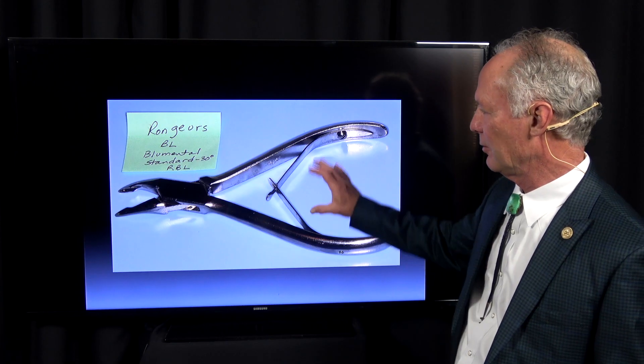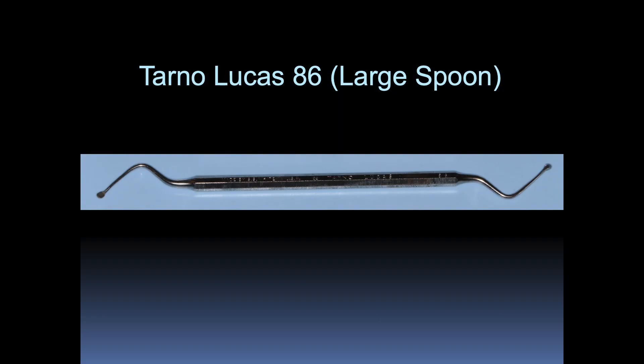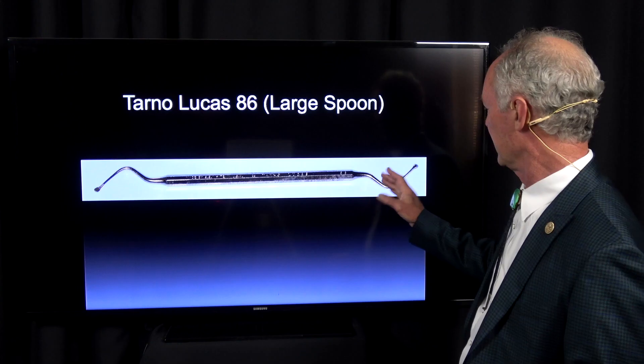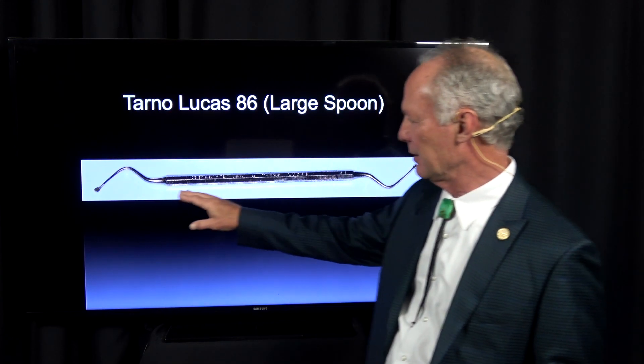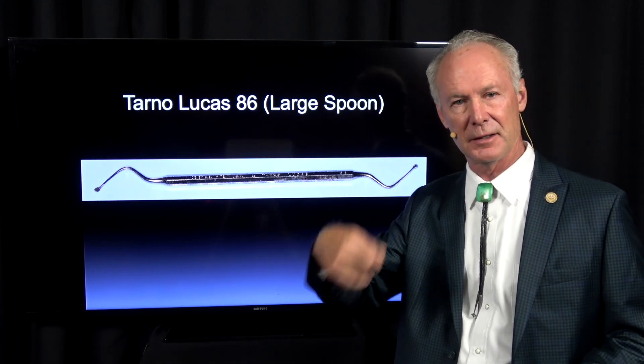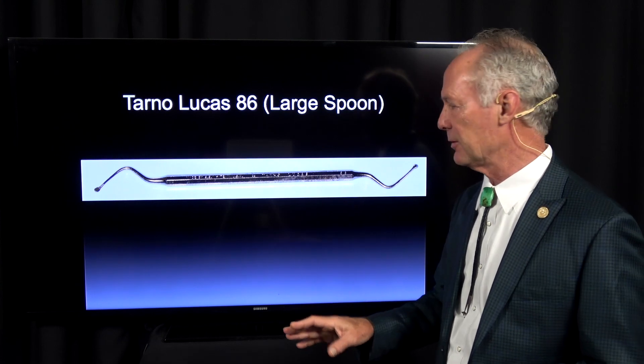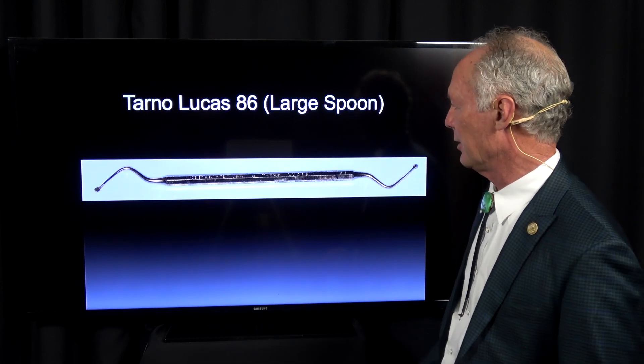Rongeurs — we've got one larger size and one smaller. I usually just have the larger size on the surgical tray. Then this is a large spoon; I want the spoon part of the instrument to be very large so you can curet out sockets. Now you want to be careful about cureting in the mandibular molar area because you don't want to take a chance on damaging the inferior alveolar nerve. It's especially true in the third molar area and especially if they're impacted third molars. But I want this to be a large spoon, not a small spoon.